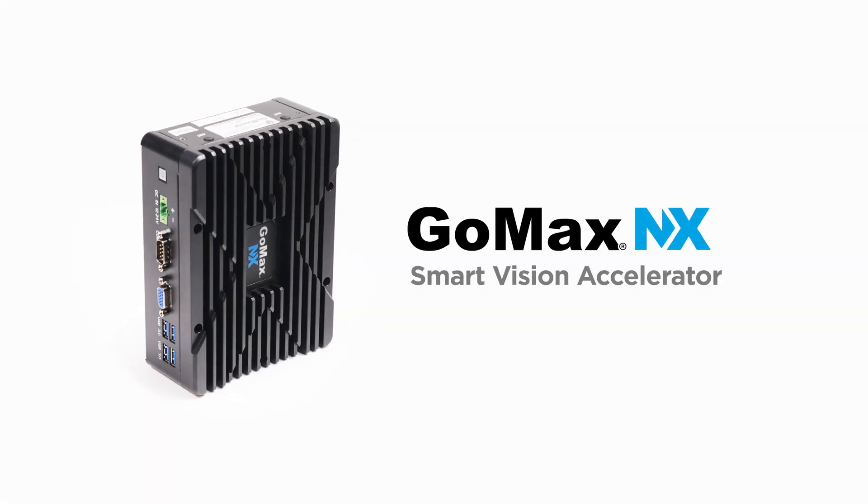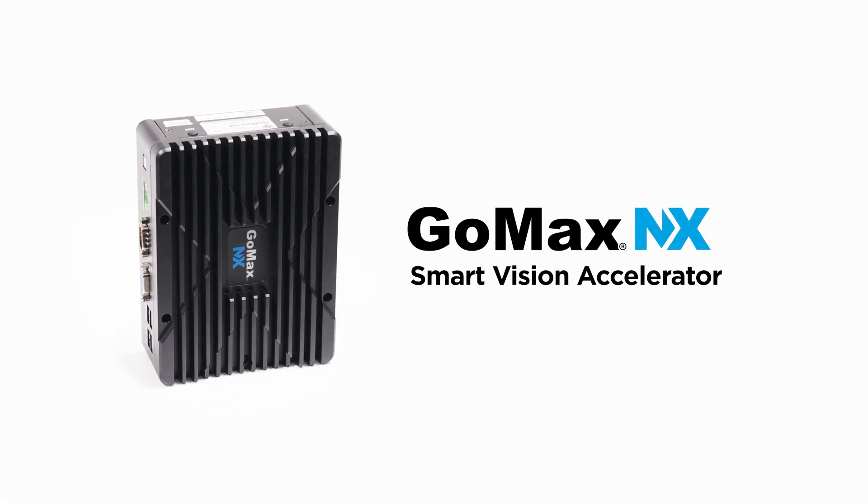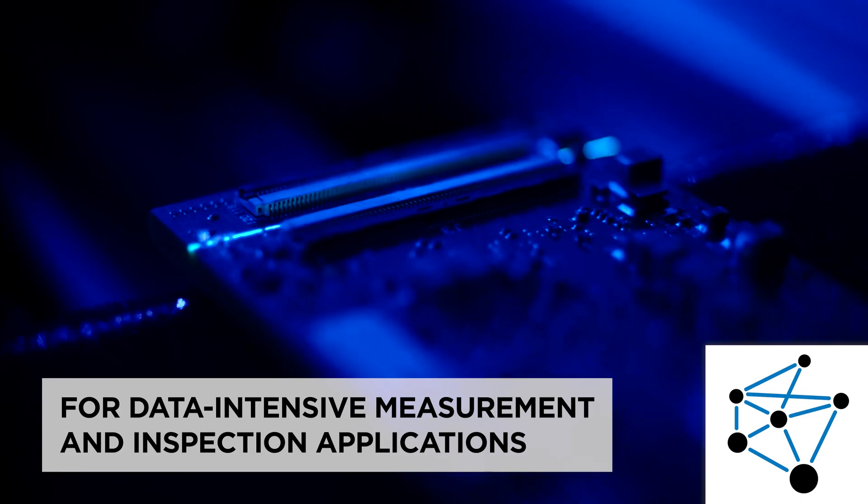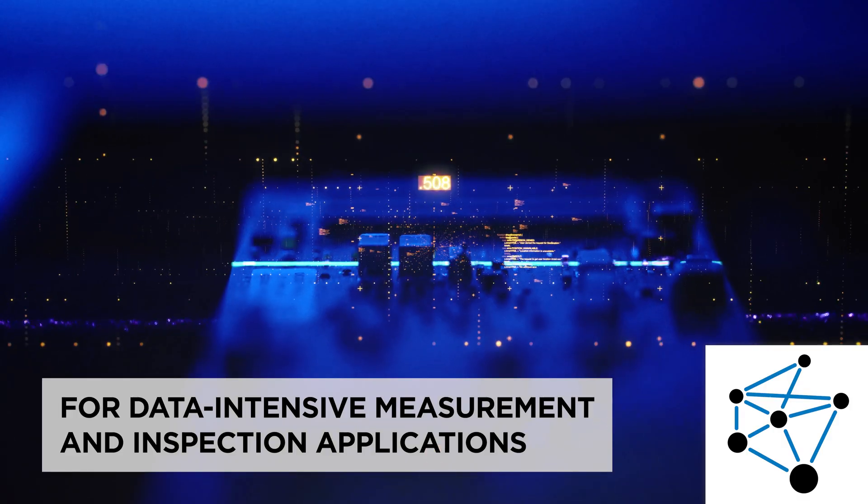Introducing GOMAX NX Smart Vision Accelerator — high-performance go-cater sensor acceleration for data-intensive measurement and inspection applications.